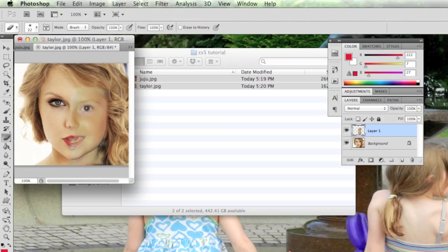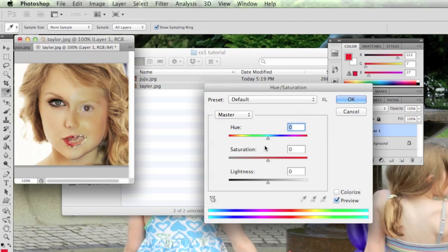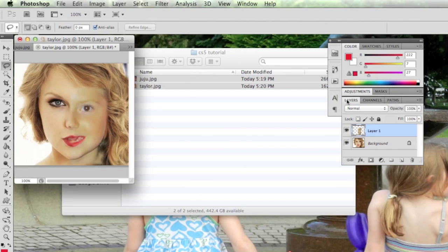Getting some of the lip area in there to help it blend a bit more — that's not too bad. I can also work on matching her lip color by selecting that area with the Lasso tool and going to Image > Adjustments > Hue/Saturation and adjusting until it looks about right. That looks pretty good.